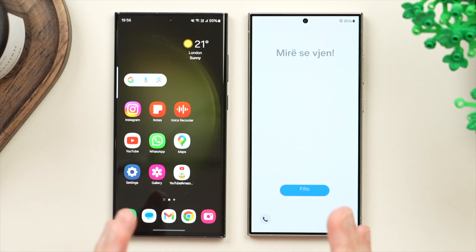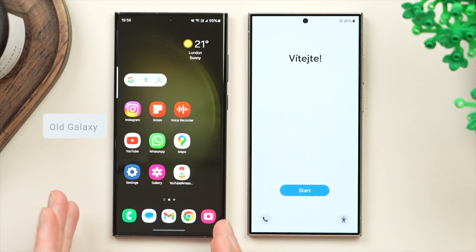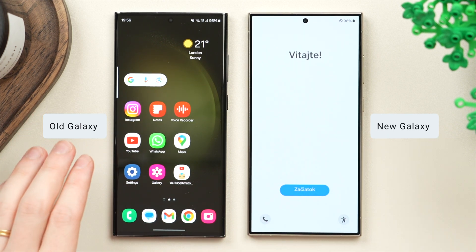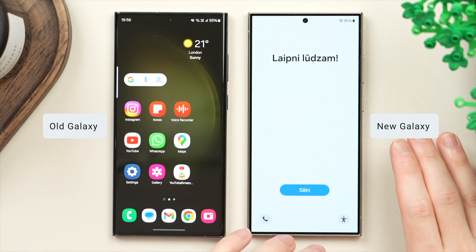Today I'm going to show you the best way to transfer all of your data from your old Galaxy phone over to your new Galaxy phone. In this case, I'll be transferring from my Galaxy S23 Ultra over to my new Galaxy S24 Ultra.